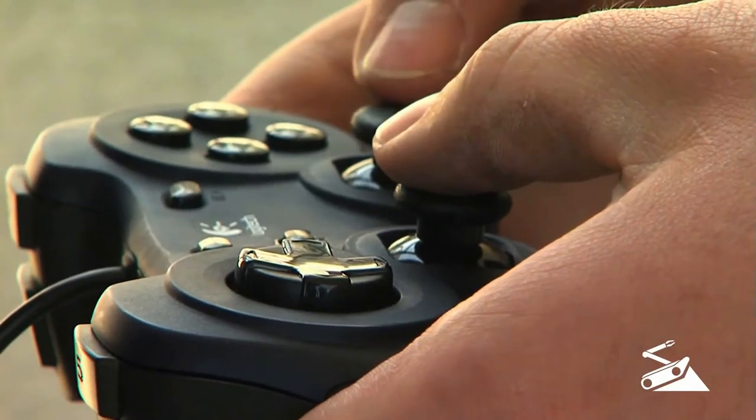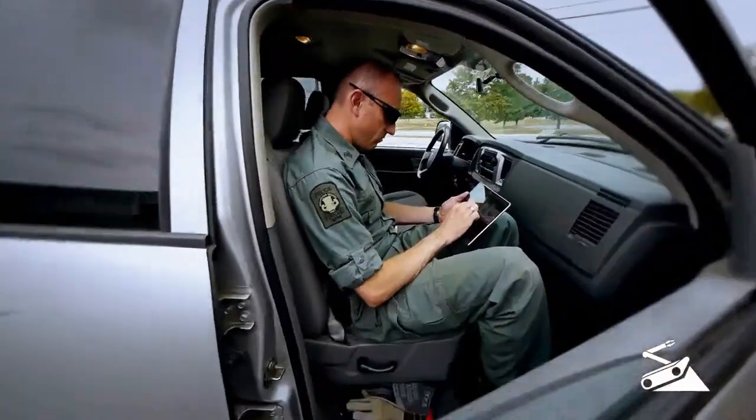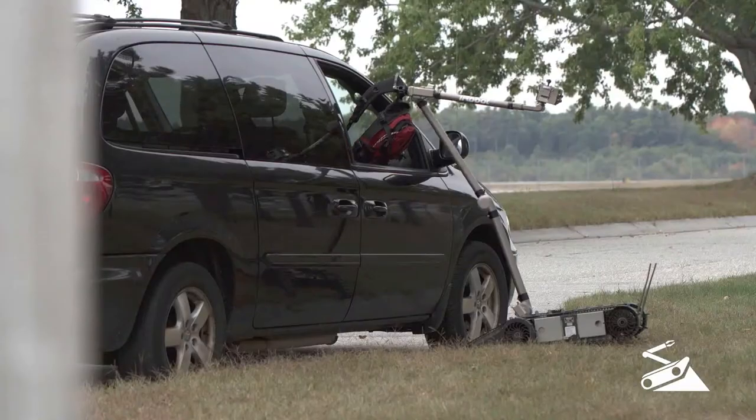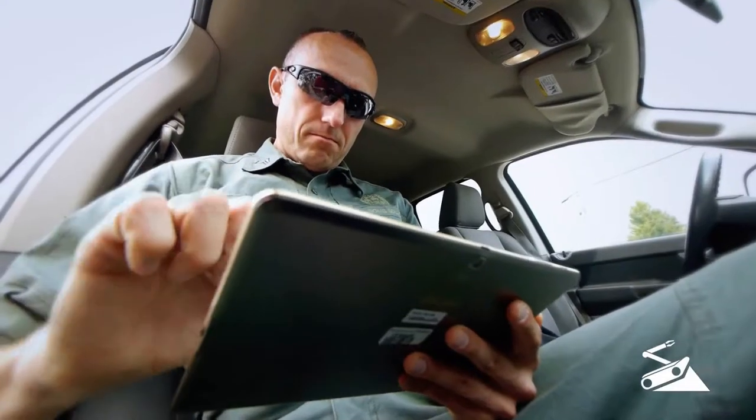510 PackBot is operated with a game-style controller paired with a rugged laptop, or with a U-Point multi-robot control system, where every robot movement can be controlled from your fingertips on the Android-based tablet.